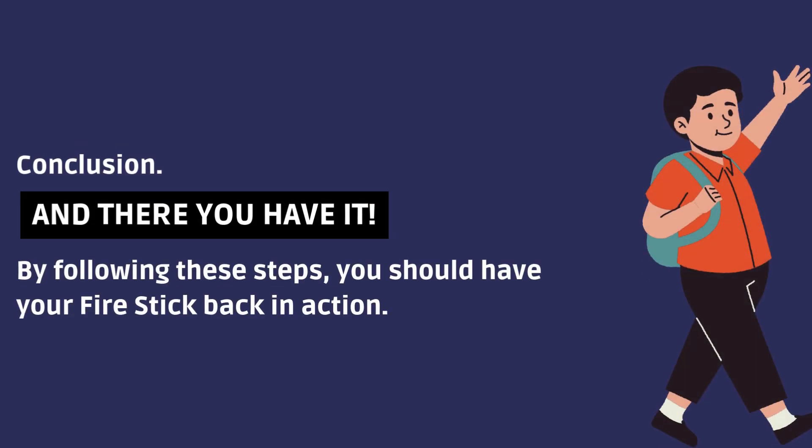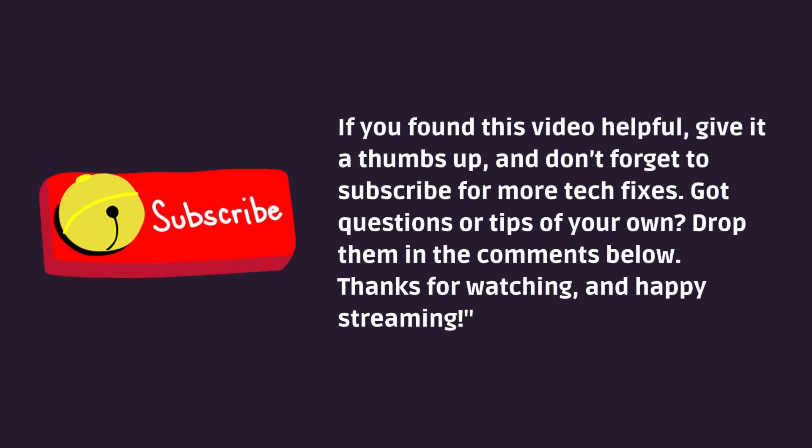And there you have it. By following these steps, you should have your Fire Stick back in action. If you found this video helpful, give it a thumbs up, and don't forget to subscribe for more tech fixes. Got questions or tips of your own? Drop them in the comments below. Thanks for watching, and happy streaming.